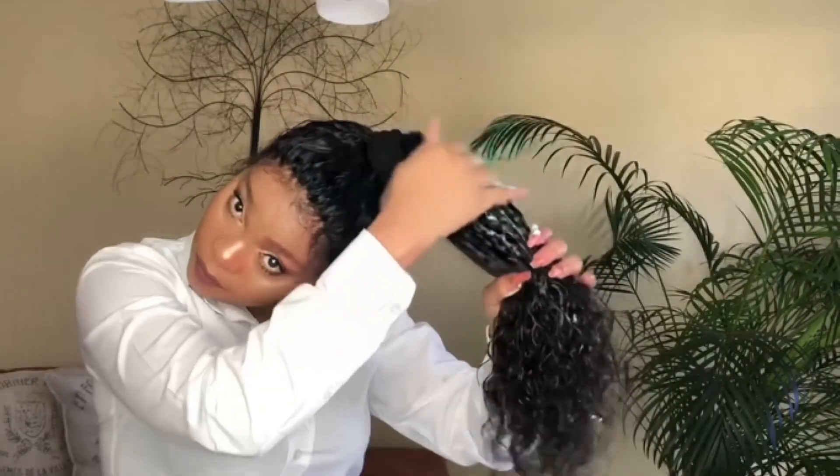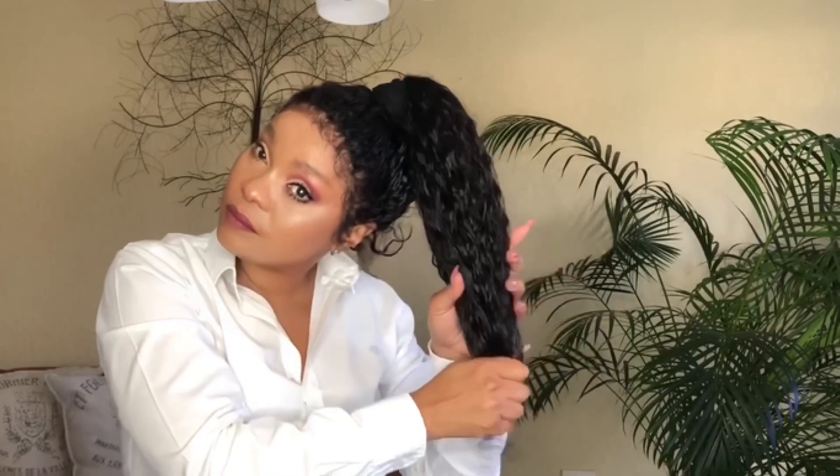I decided to do a messy bun to show you how easy it is to style the 360 lace wig. I applied a little bit of mousse to hold the hair.